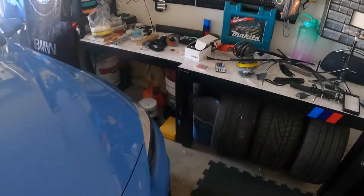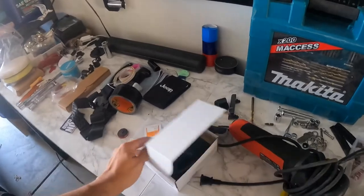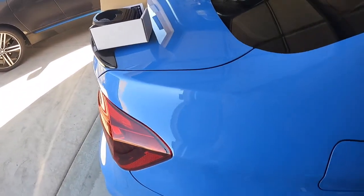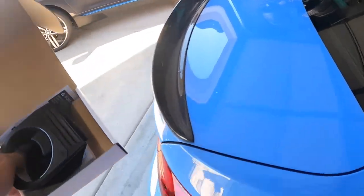This garage is a complete mess. I don't even know why it's so messy. So in typical fashion we're going to continue working on the G-Wagon.